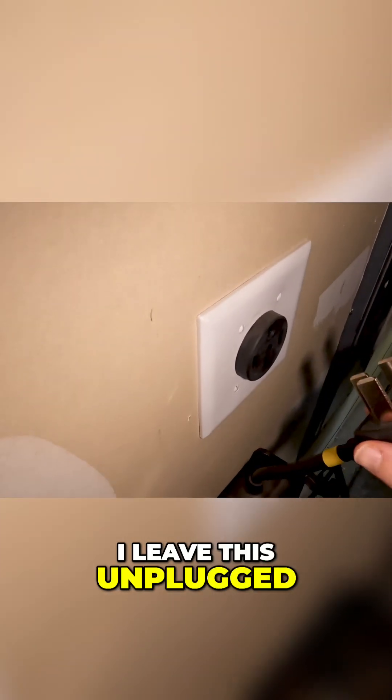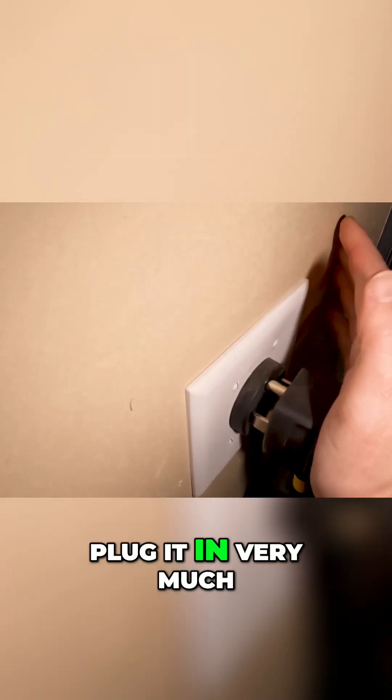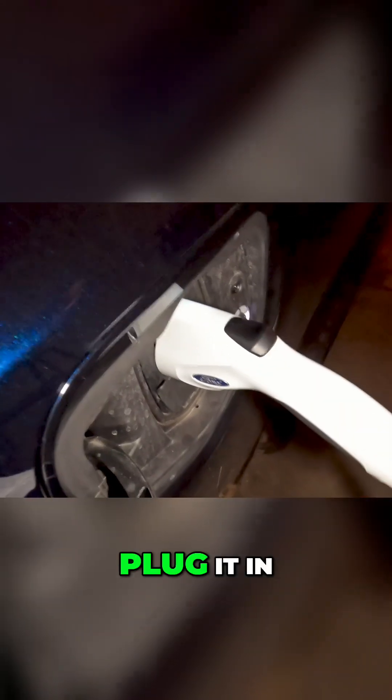Here's what I love right here. I leave this unplugged when I'm doing these tests because obviously I don't need to plug it in very much. So here we go, plugging it in. It'll turn blue saying it's ready to go. Plug it in.